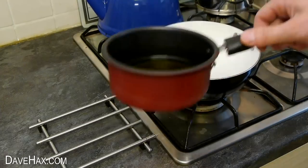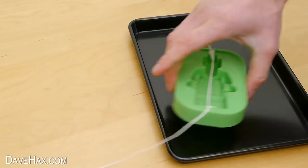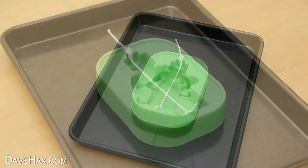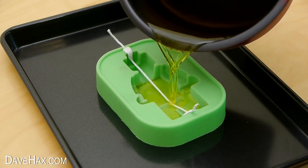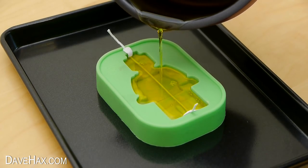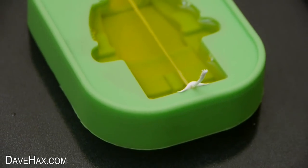When it was all liquid, I let it sit for a minute. I placed the mold on a tray and cut off the wick at the bottom. Then we're ready to fill up the mold with the wax — fill it up to the brim. Then we need to leave it to set. You can see the wick running straight down through the middle.